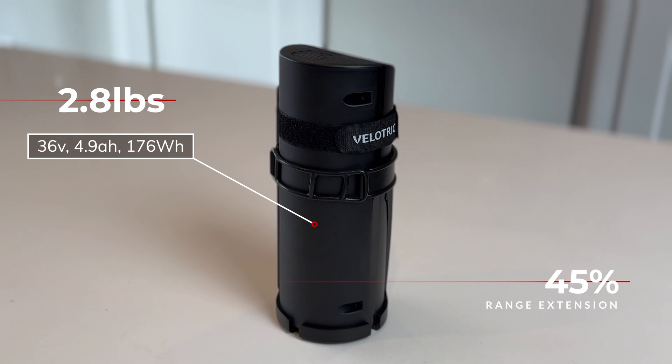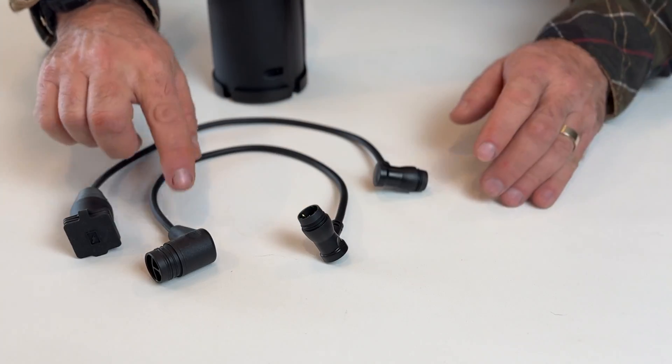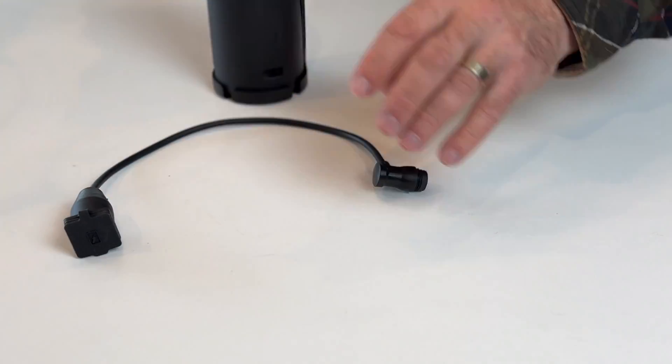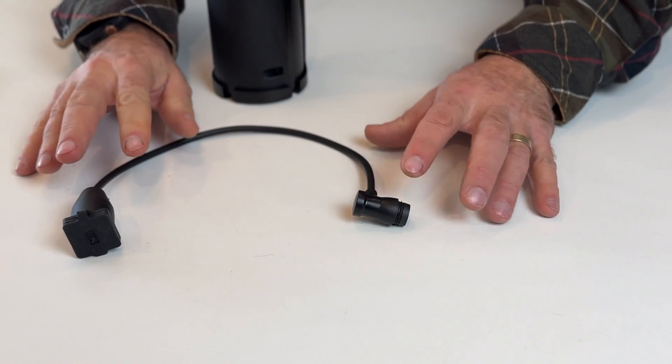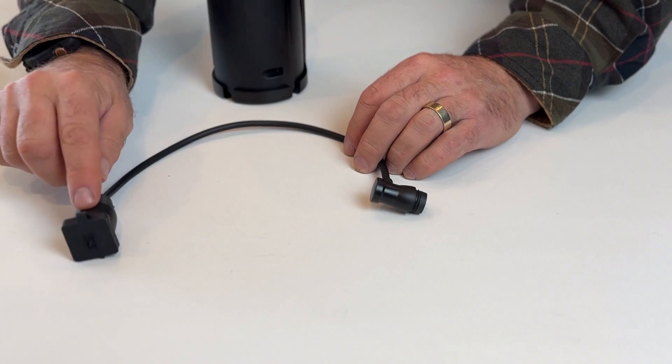Other market options are typically heavier or provide less power. When it comes to these two cables, the first one connects from the battery extender to your bike, and the second one is how you're going to charge your battery extender — it plugs into your extender and then into your current T1 charger.